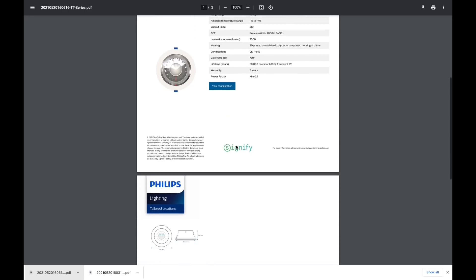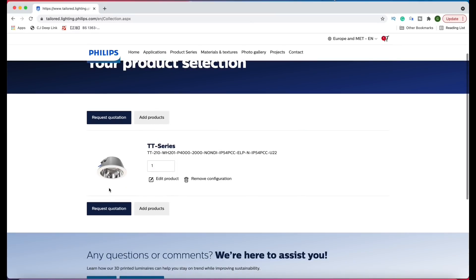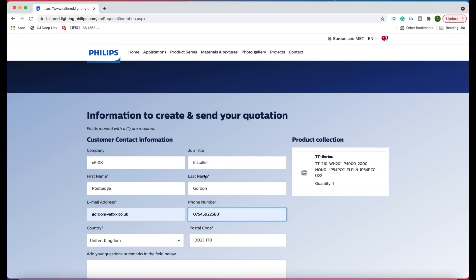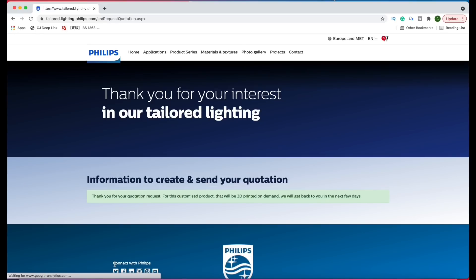There's your data sheet — let's have a quick glance at the product before we visit the quotation basket. If you'd like to try the configurator, check out the link in the description below. Ready to request the quotation — it's a simple case of putting in your details, accepting the privacy policy, adding any additional notes, and you'll be emailed your quotation along with the specification sheet. Someone from Philips will be in contact with you within a couple of days.